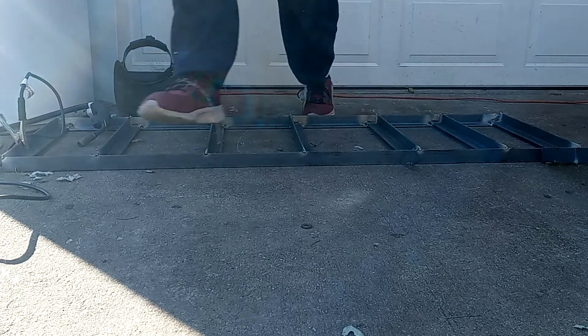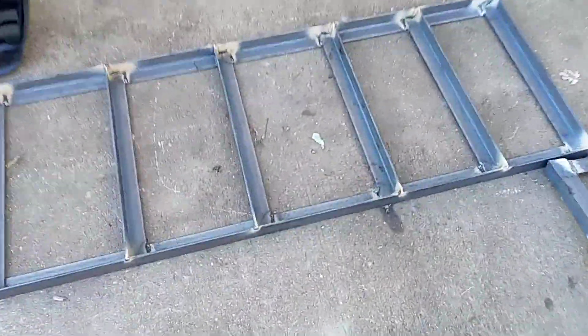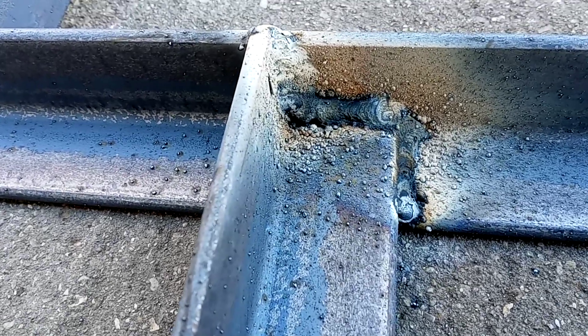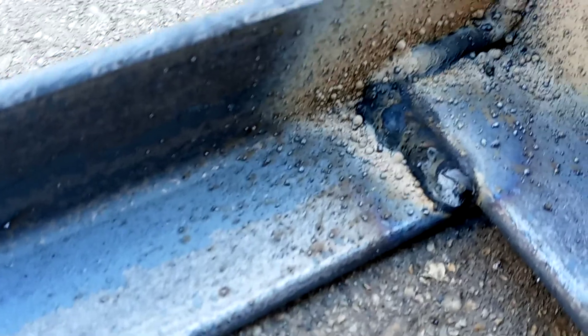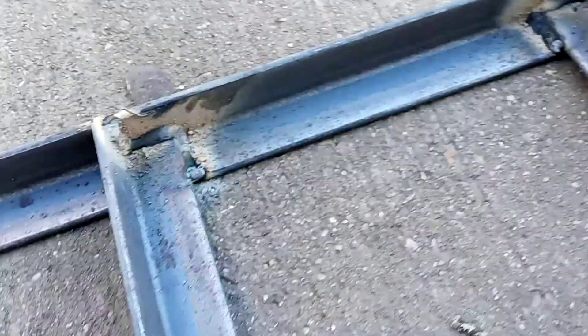Let me show you what kind of welds I got, guys. So this first one — yeah, it's all boogered up, I gotta clean it — but as you can see, those babies aren't coming out. That one's a little better. Like I said, I'm using a wire feed welder without gas, so if I had gas they'd look a lot better, but they do the job.